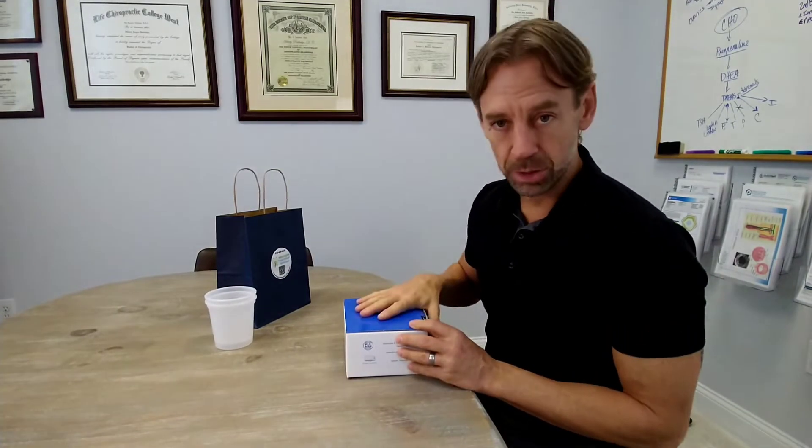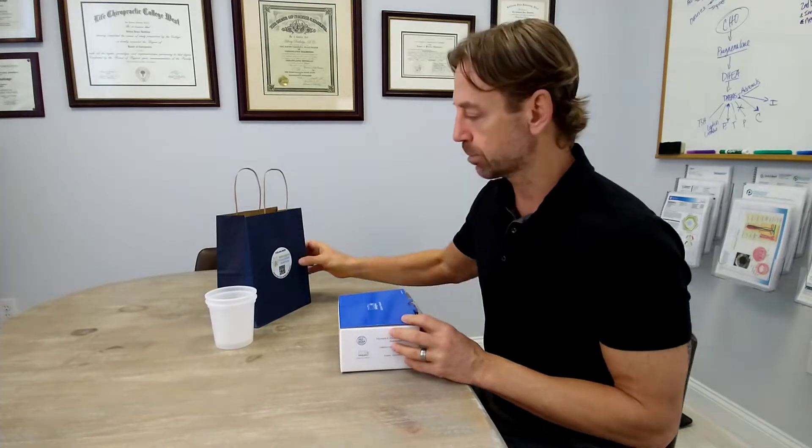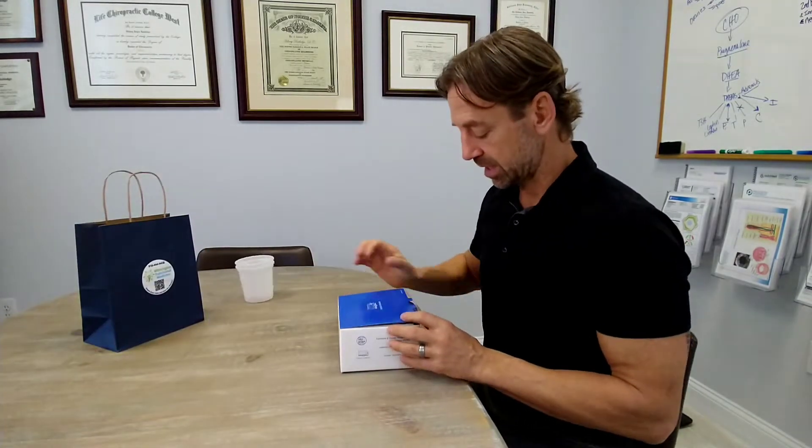More than likely it does say QMAP, but just in case you were given the wrong test or wrong video, make sure that the instructions you're watching match the box you were given. Now let's dig into this box. Put the bag aside and the cups aside.